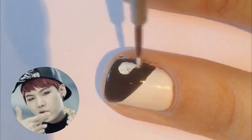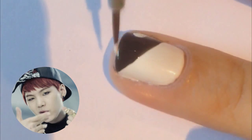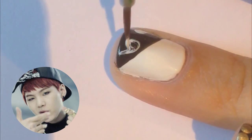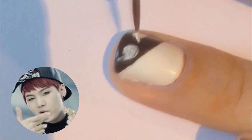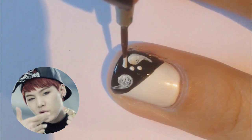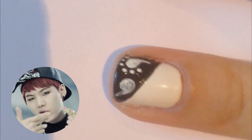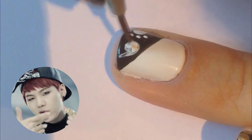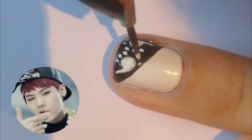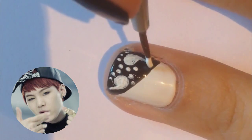For the ring fingernail, we're gonna do a diagonal line across the nail with a black polish. On that black polish you're gonna try and recreate — I'm not sure what this design is called, but if you just try to use what I did as a reference. I may try to find a link to the type of fabric later, but it's inspired by Suga's bandana.